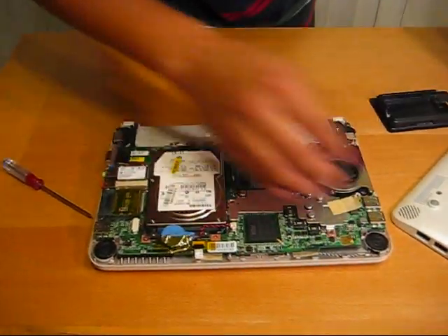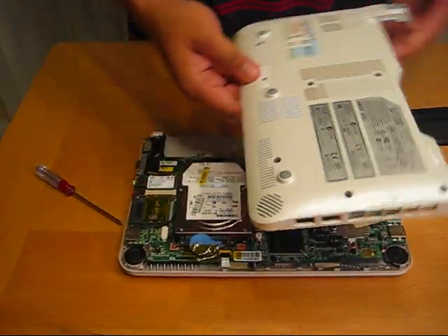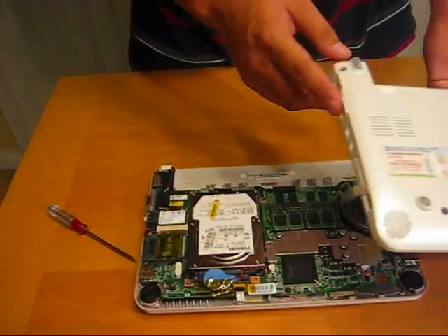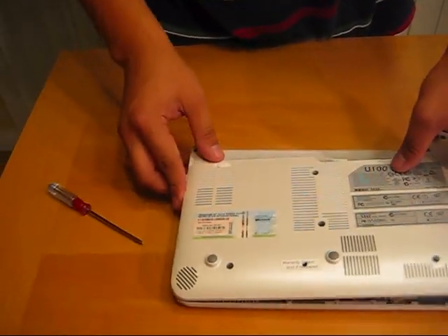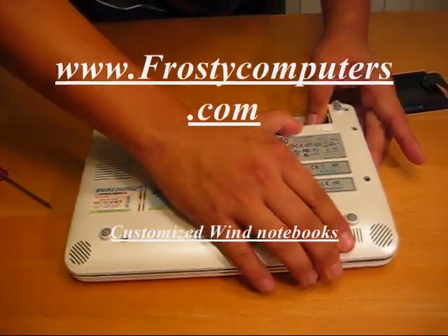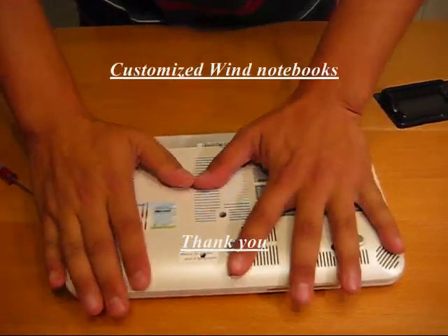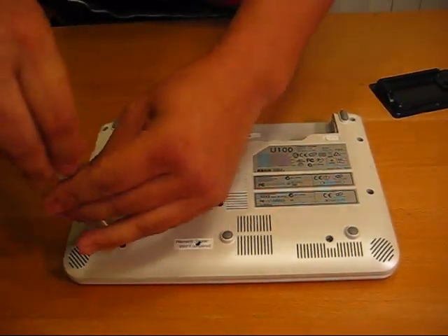Move around and it looks good. And then the part about putting the case back on is just make sure you match up the notches here. And we'll just screw these back in.